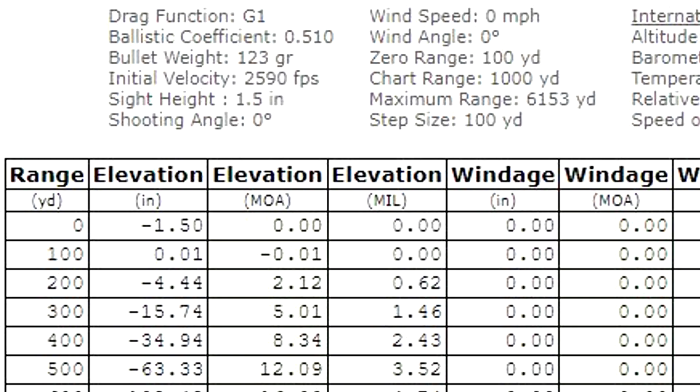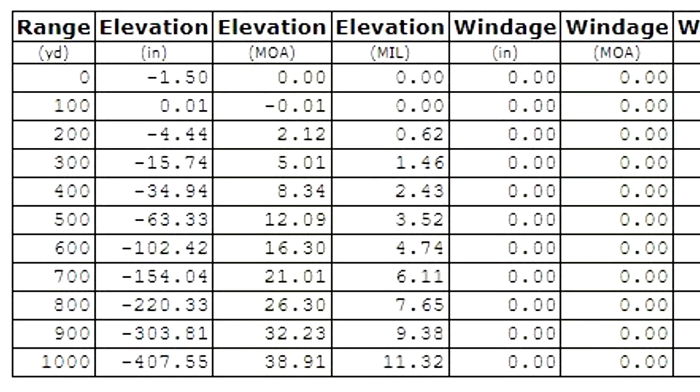Going out to 500 yards, it's dropping 63 inches, requiring a 12.0 MOA dial and a 3.5 mil dial. Going all the way out to 1,000 yards, you're dropping 407 inches and you'll dial 38 MOA and 11.3 mils. Notice that it is not going subsonic here — this 6.5 Grendel round stays supersonic at least out to 1,000 yards. There are your dials.